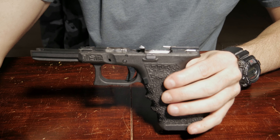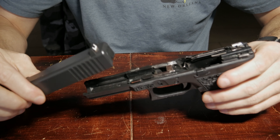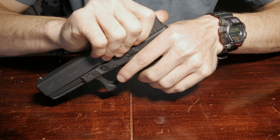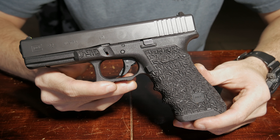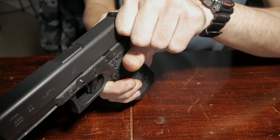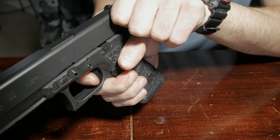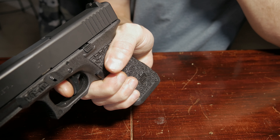We'll come back and get our slide and attach it to the frame. We'll go ahead and do a function check to make sure it's functioning normally. I'll rack the slide — hammer down — hold down the trigger, rack the slide again, and make sure it resets.